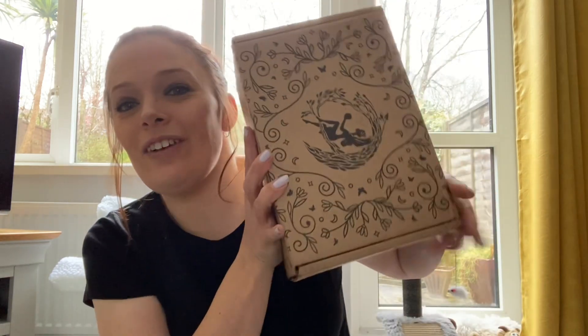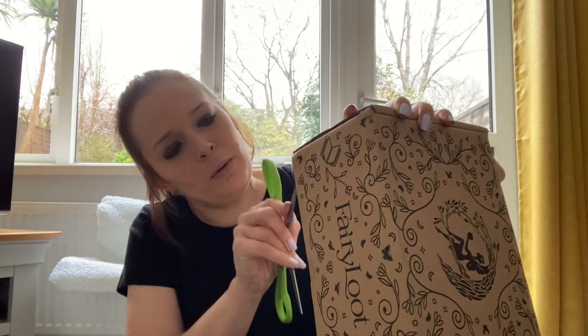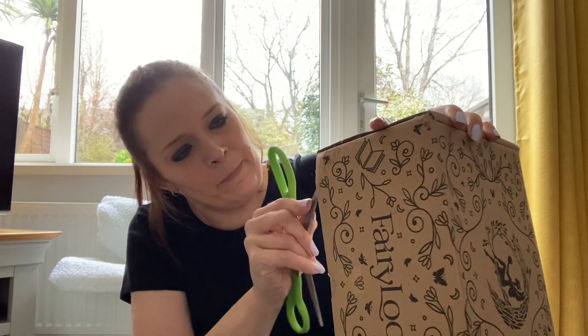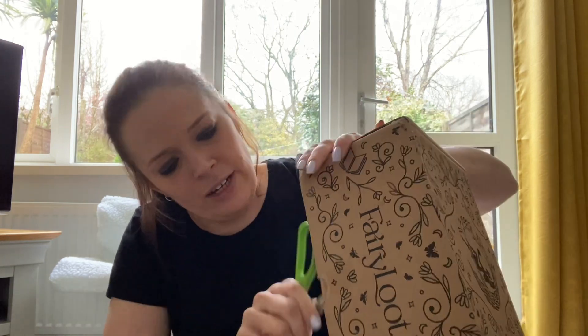Hi everyone, welcome or welcome back to my channel. If you're new here, my name's Kim and today I have the Fairy Loot YA box to unbox for you. Let's do this quick because I'm on my lunch break, hence I look different. Let's crack her open and see what we've got - it's a little bit damp on the edges because the delivery driver left it out in the rain.